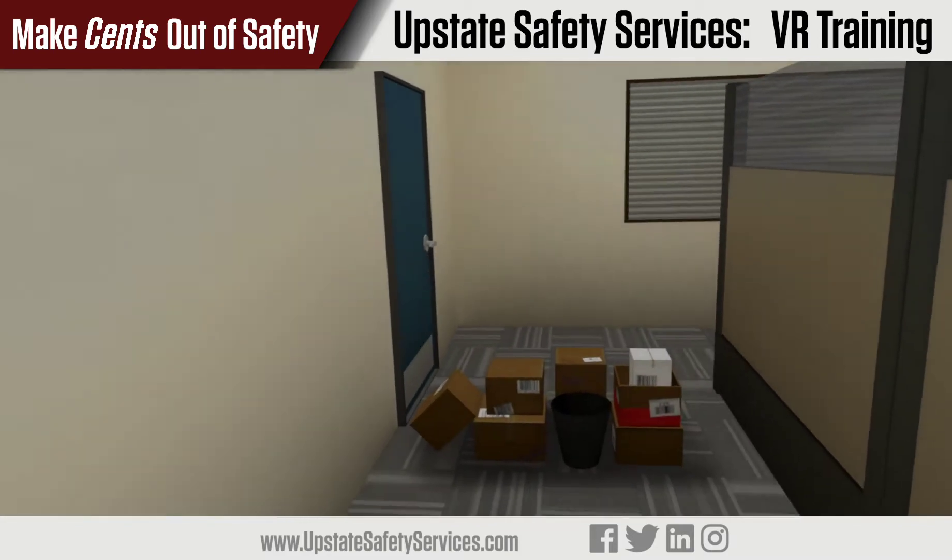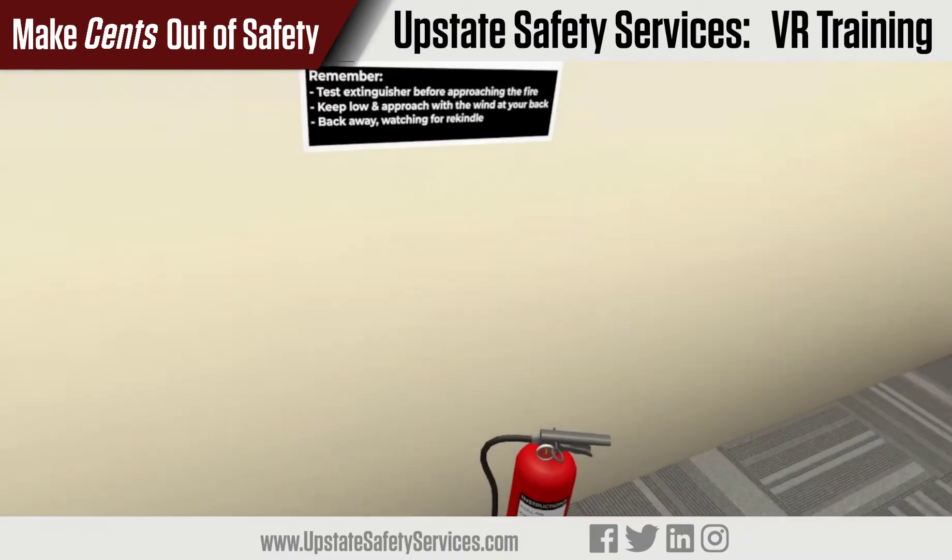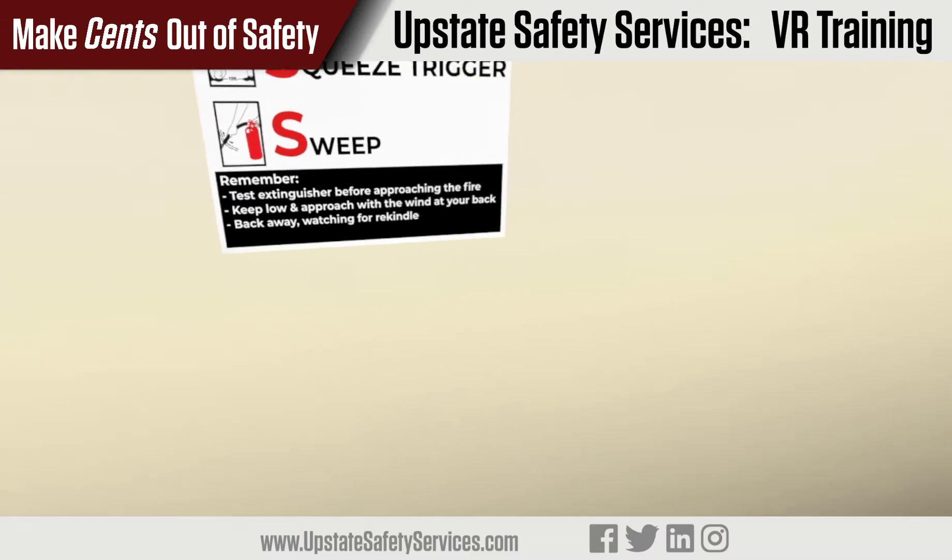Welcome to the Upstate Safety Services fire extinguisher training. Today we'll cover the basics of using an ABC type fire extinguisher.